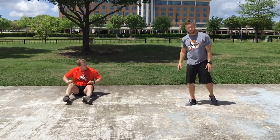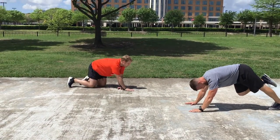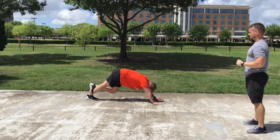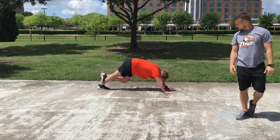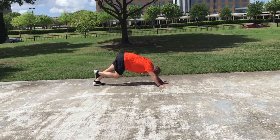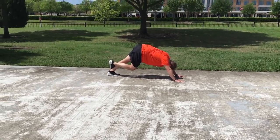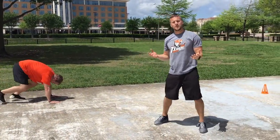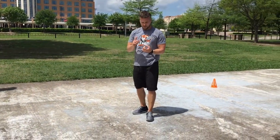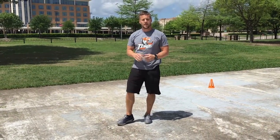Last stretch: roll to your belly for a sprinter stretch. Put one leg down and drive the heel back into the ground, really stretching out the calf and Achilles tendon. Breathe and relax, then switch legs. That's our flexibility post-workout recovery session. Make sure we don't stretch into pain, always breathe and relax — this is a great way to recover. Now I'm going to throw it to Coach Trevor Hannes for the skill session.